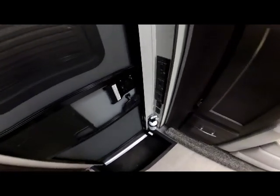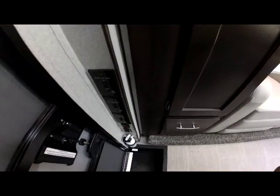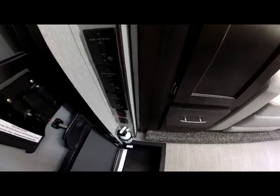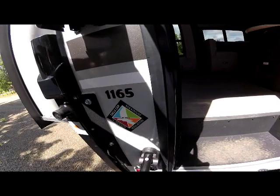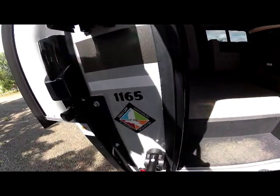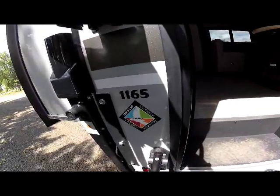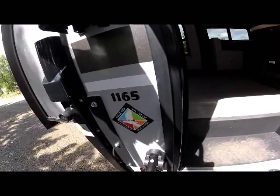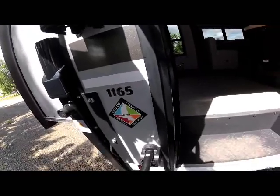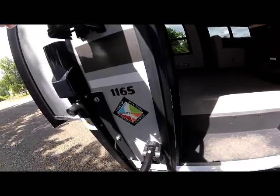As we depart and close up the slides, all your controls are right there as you go out the door for easy access. Thank you for watching our video on the new 2020 Eagle Cap 1165. Remember it's four-season insulated and comes with the proprietary Eagle Cap ALP three-year structural warranty.